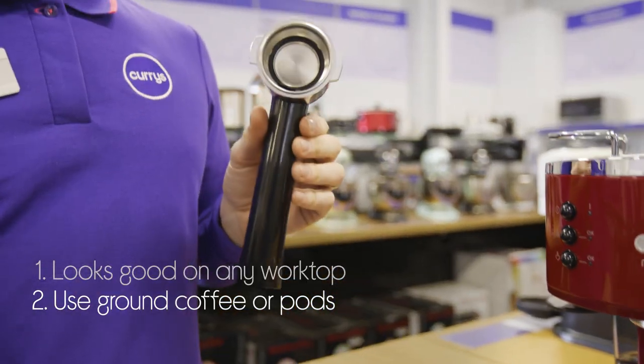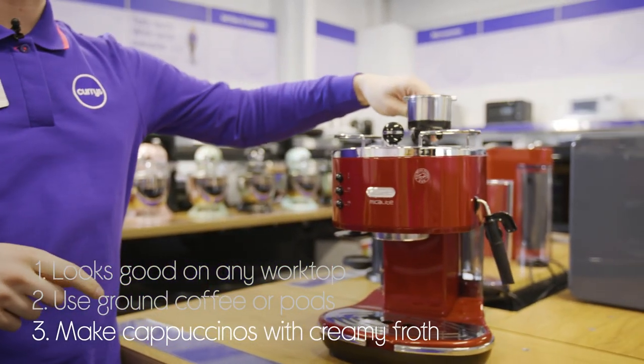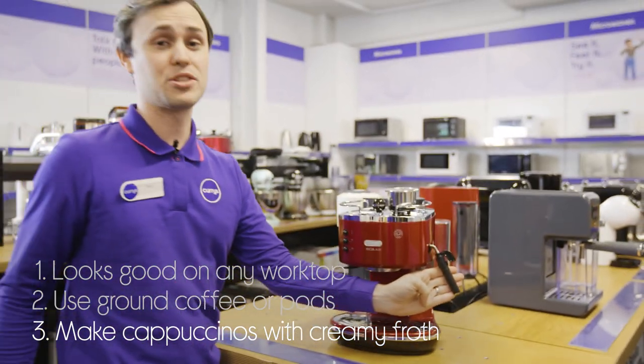It gives you more choice by being suitable for both ground coffee and coffee pods. And to top it off, it gives you a beautifully perfect frothy topping to any of your drinks with the cappuccino system.